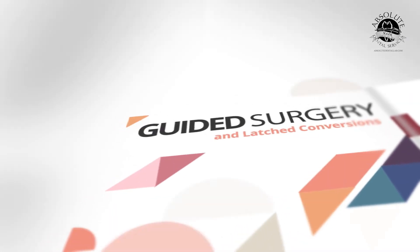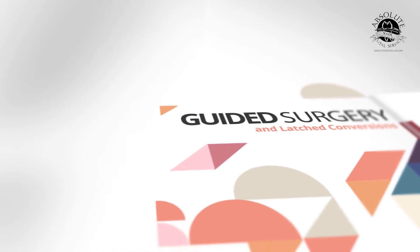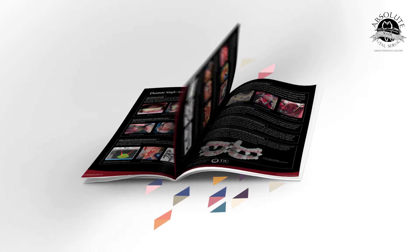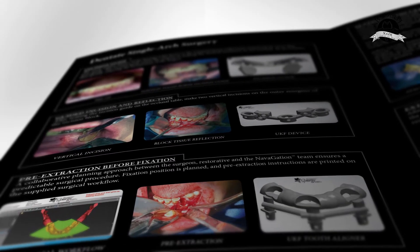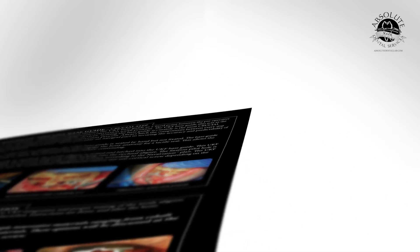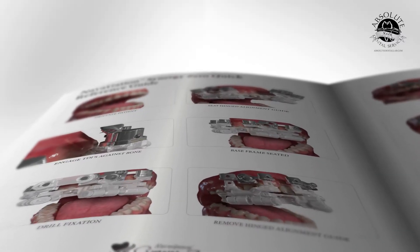Then we have guided surgery and latch conversions. These include our Synergy and Synergy Zero systems. How do we process one of these cases? How do we plan it? And then how do we use the restorative converted denture to give us a starting point for our final hybrid?